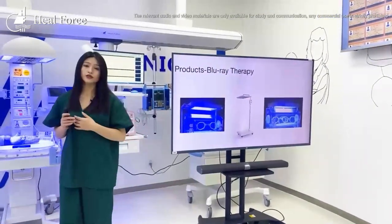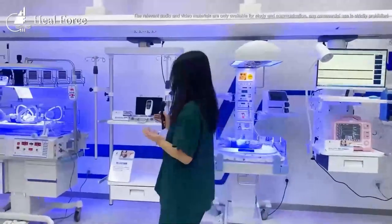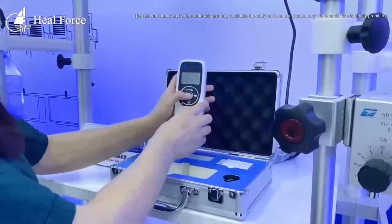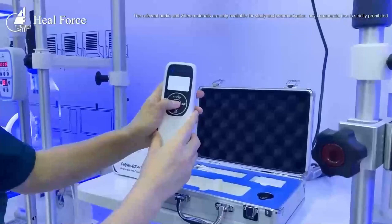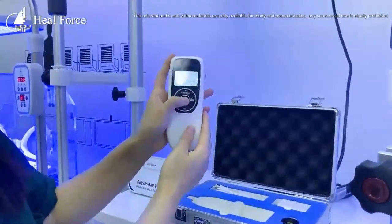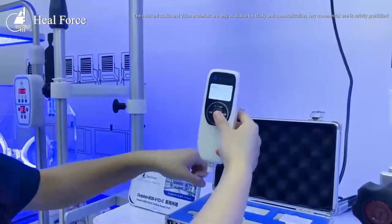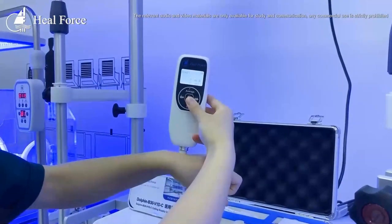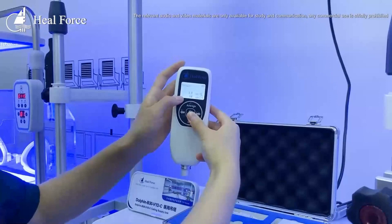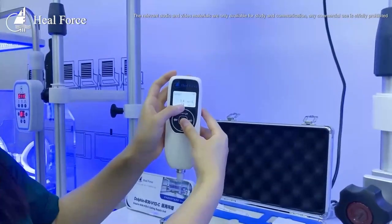How can we test if a baby has jaundice? We have this high-end technology — our jaundice meter. Once you start the machine and let it touch your skin directly, after the flash, you can read the numbers on the screen. This is the value of your baby's jaundice.